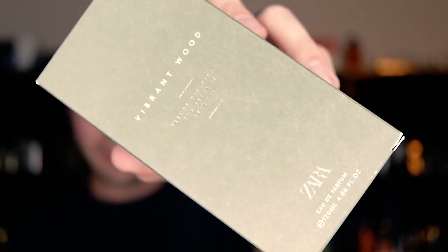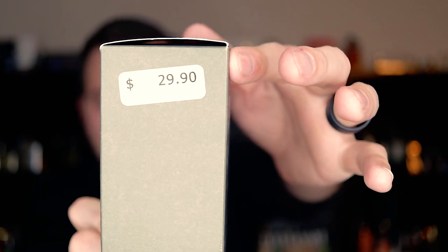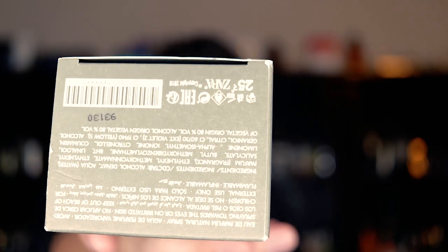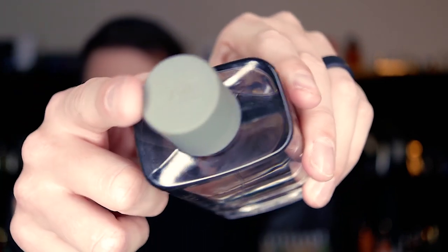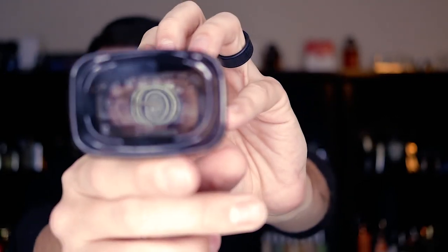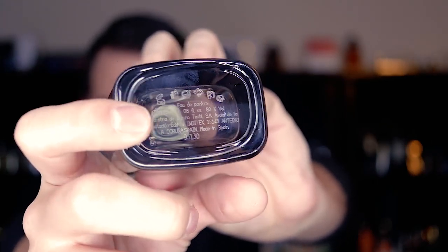First off, let's take a quick look at the presentation. Here is the box — you've got the name of the house and name of the fragrance right there on front, Zara on top of the box, the price tag on the side, a little bit of information on the back, and on the bottom you have your ingredient information and batch code. Here's a look at the bottle — the name of the fragrance, name of the house, Zara on top of the cap. This is a magnetic cap; it's not a super strong magnet but it is a nice little touch. On the bottom you've got your batch code etched into the glass.